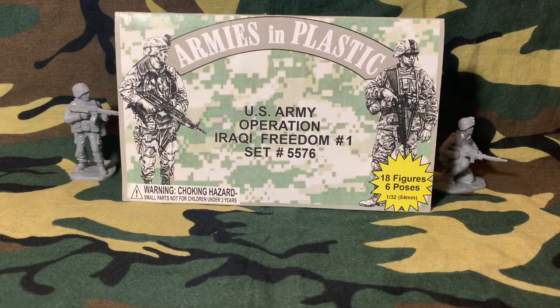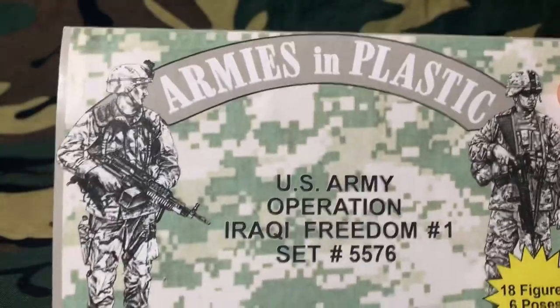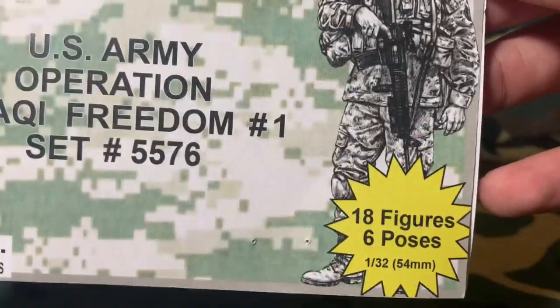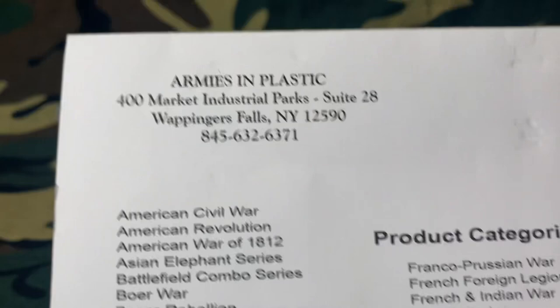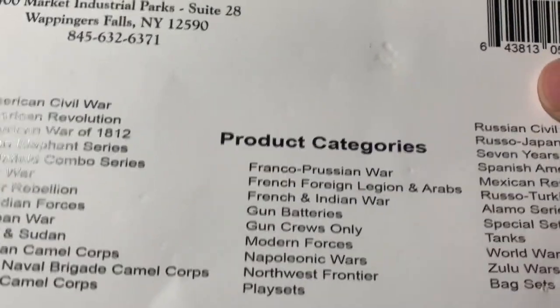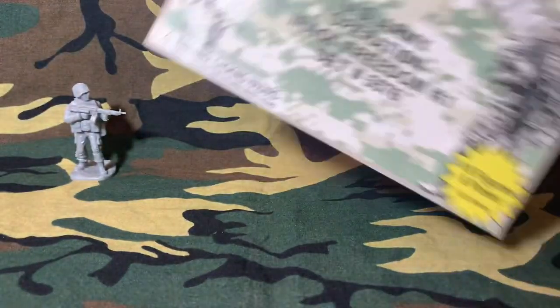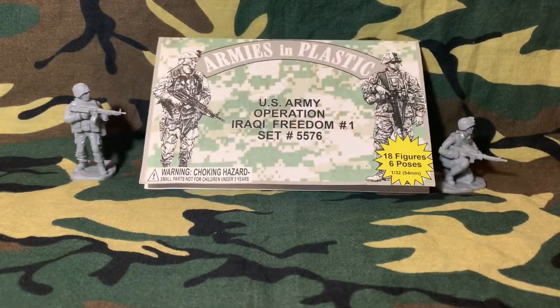Now it's time to look at the card here. As you can see the artwork is done really nice — this might be one of my favorites so far from Armies in Plastic. That's their IP, but they moved to Ohio so that's not valid anymore. Their product categories and their website are fantastic; their stuff is pretty good, you should go check it out.